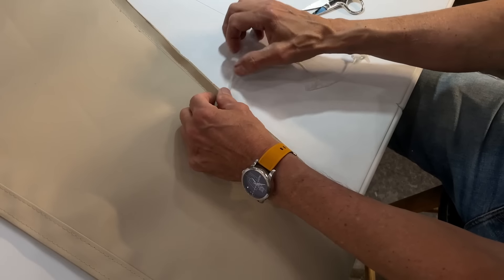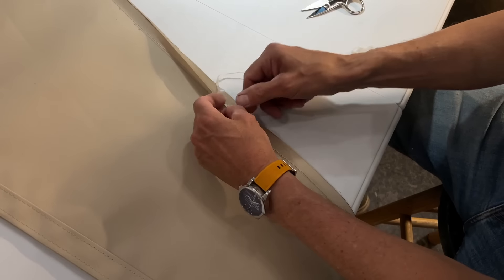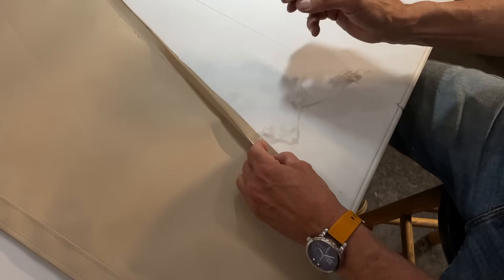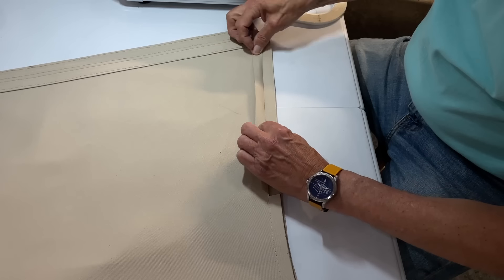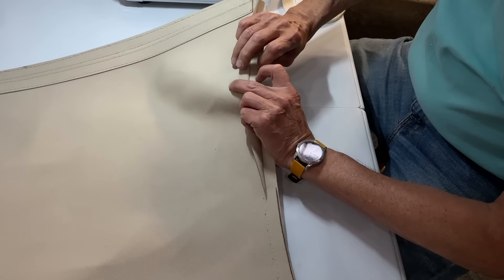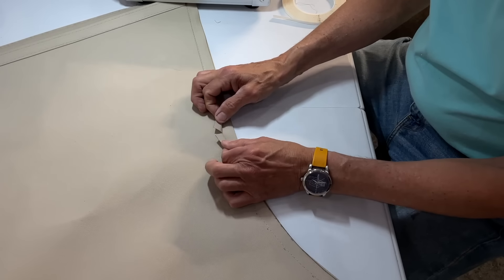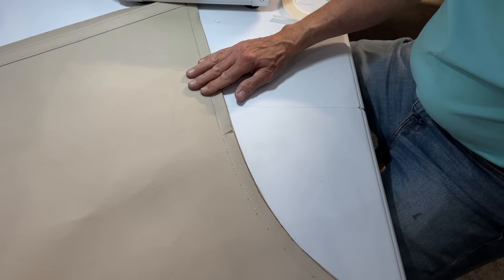Now that I've got that stitched, I need to open this seam up, so I need to take this basting tape out of there - I won't need it anymore. I want this fold to fold on this side this way and that on the other way. I'm going to put some basting tape along there and as I get to this curve I'm going to make some little slits in that every so often so it'll lay in there nice and flat.